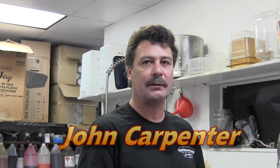Hi, I'm John Carpenter, owner of John's Philly Grill. We're here at our Seal Beach location, one of our three locations, to show you how we do our Philly Tuesdays.